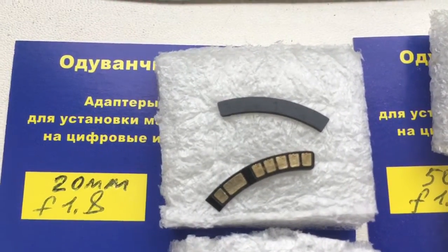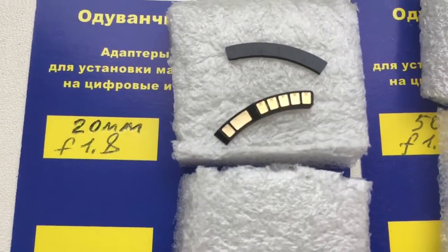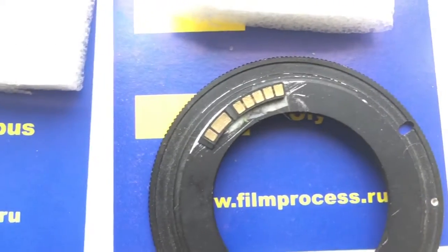This is a special plate. The special plate installs first and the chip installs second. And this is chip number 2.